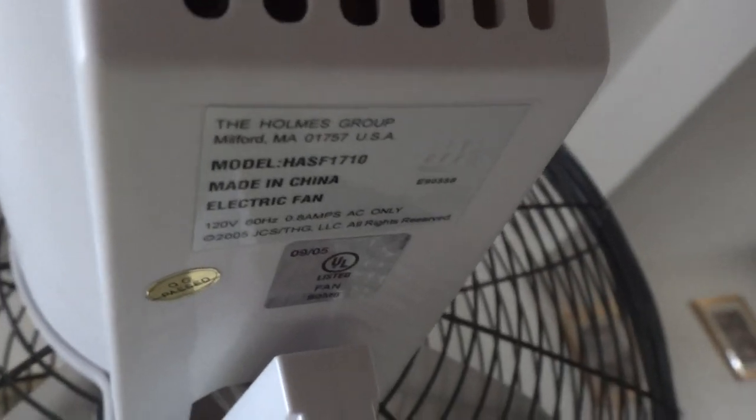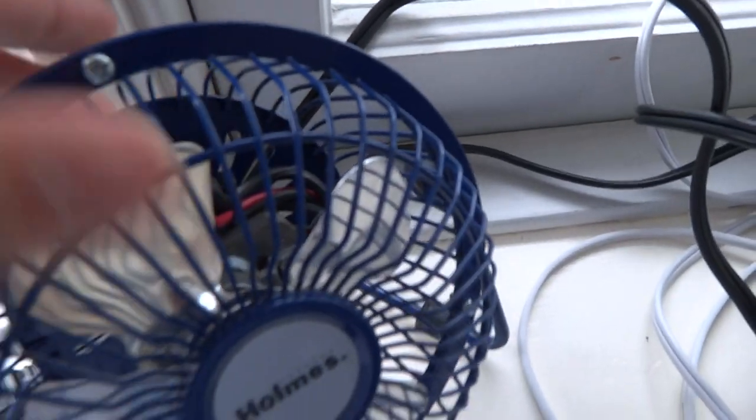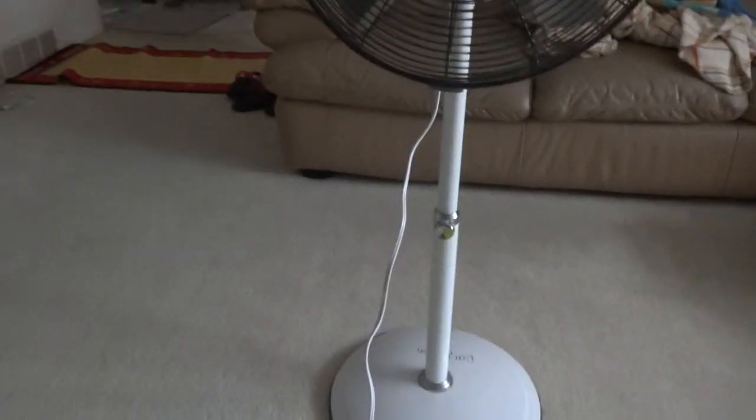I got this from 2006 as a birthday gift — it was one of my childhood fans. I only have a few Melblades fans, including this other Melblades fan by Holmes. It would be great if I owned a bladeless fan, but they are kind of too expensive.